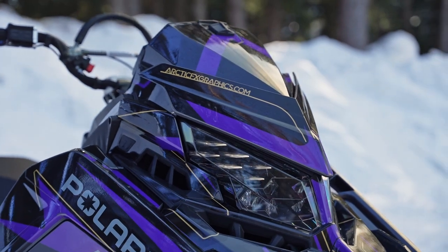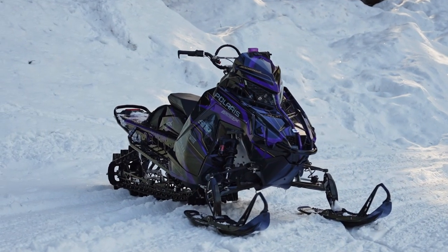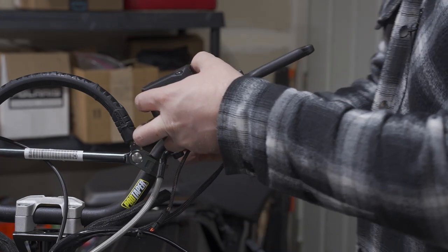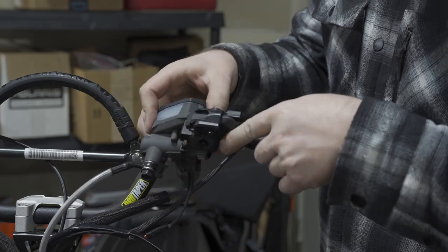This video only really applies to matrix sleds, but access sleds are very similar — you'll just have to look up exactly what to do on your access sled. You don't need to unbolt the master cylinder assembly. I was in the middle of a handlebar install so that's why mine is disconnected, but if you want to see what you're doing you can always just loosen it up, which will make it a little bit easier to work on.